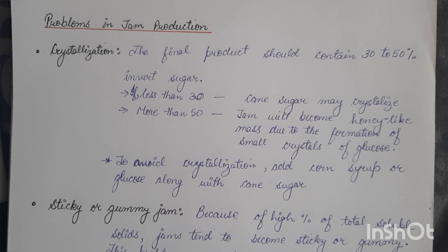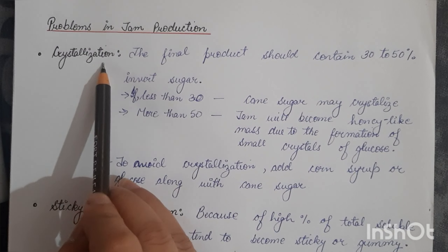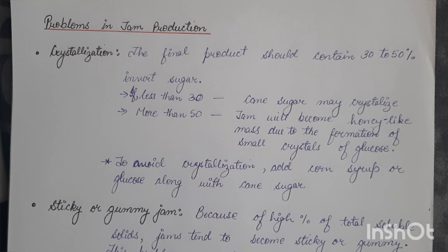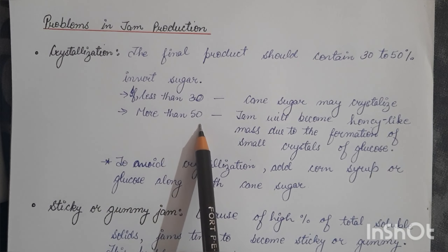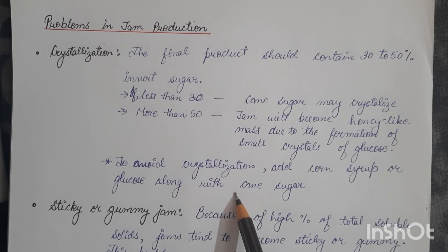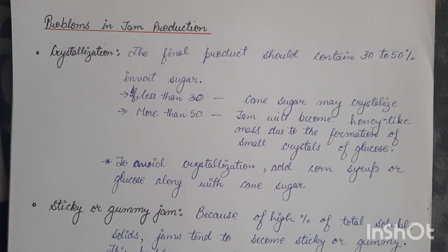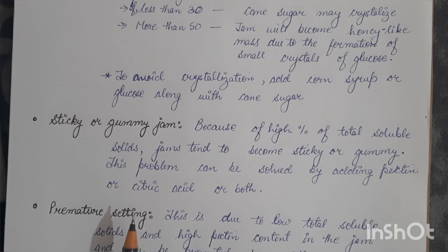Now we'll discuss problems in jam production. The first problem is crystallization. The final product should contain 30 to 50 percent invert sugar. If it is less than 30 percent, cane sugar may crystallize; if more than 50 percent, the jam will become honey-like due to formation of small glucose crystals. This can be avoided by adding corn syrup or glucose along with cane sugar. The next problem is sticky or gummy jam.